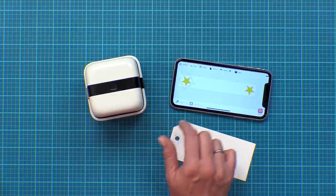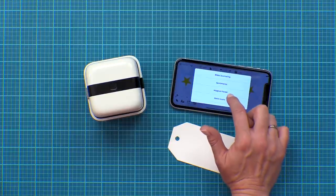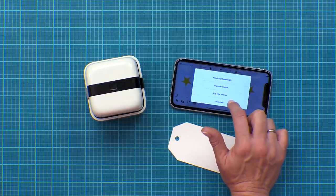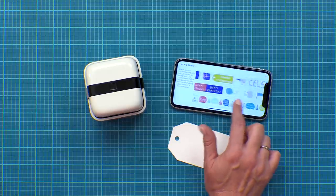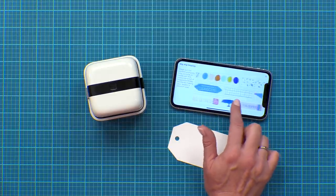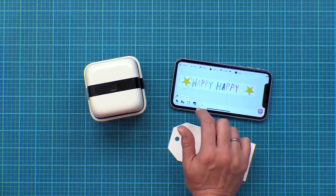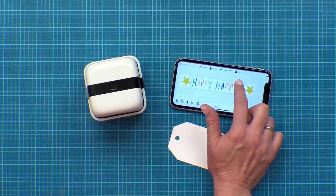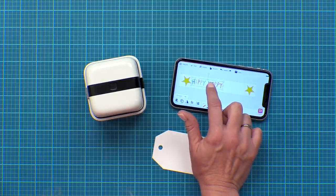Now let's import a design. I'm going to click on the tools again and click Import, and I'm going to scroll through and find the collection that I'd like to use. Then I'm going to find a design that I want to add to my project, and once that populates you can click on it to select it and resize that and move it around where you'd like.